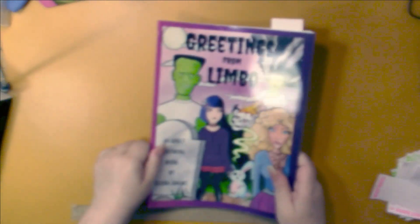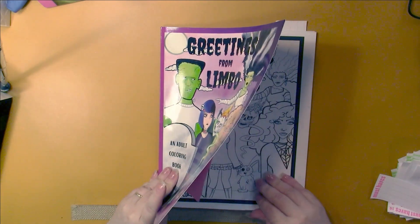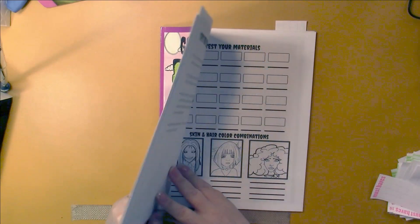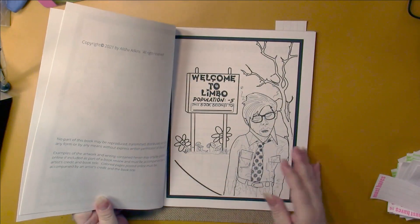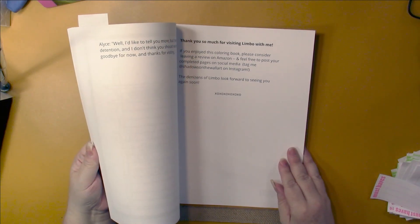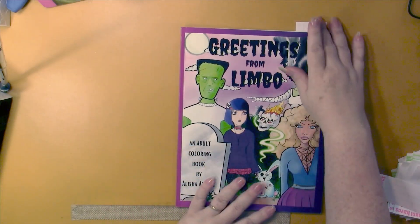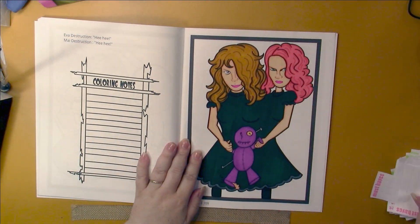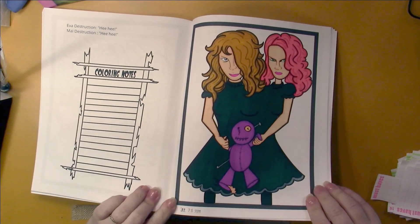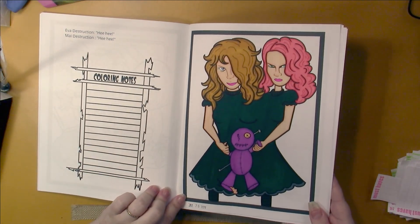I also received a book from the artist for review. This is Greetings from Limbo by Alicia Adkins - she is Shadows on the Wall Art on Instagram. This is a creepy book, which I love. I did a creepy picture in here. I used a little bit of Sparkle Pops on the bottom of her dress, and the lips are a neon gel pen.